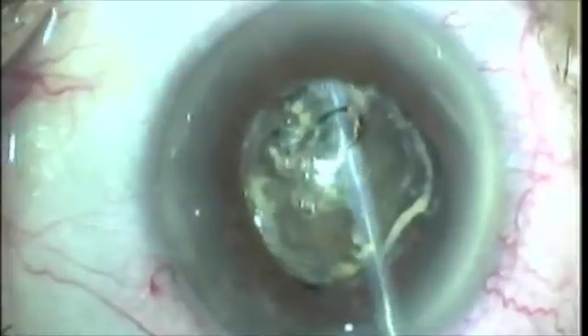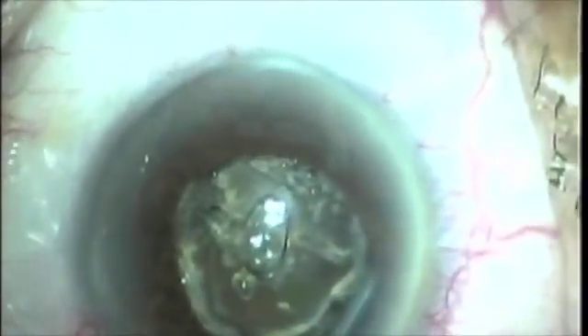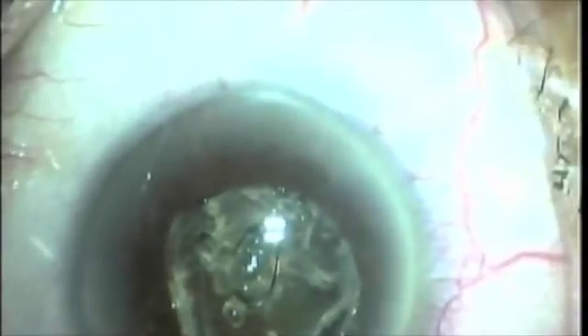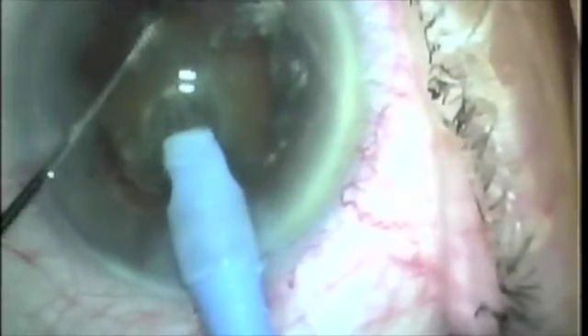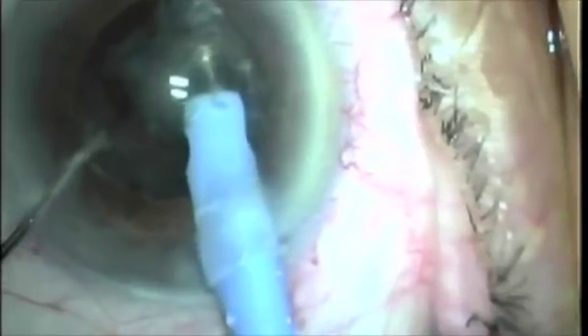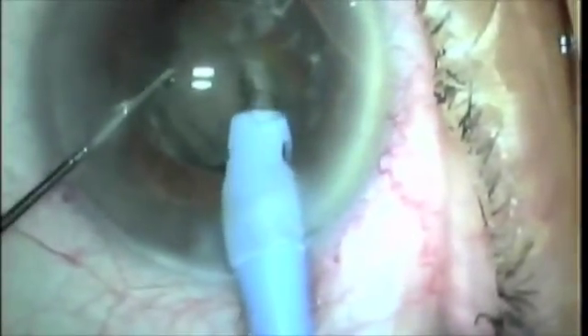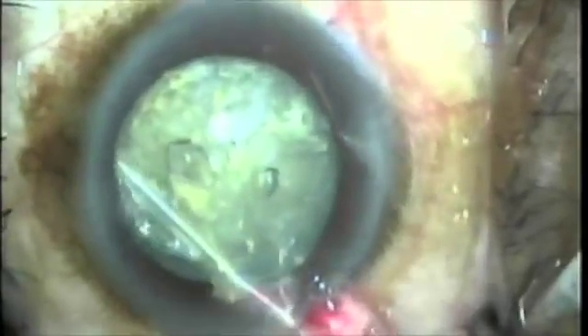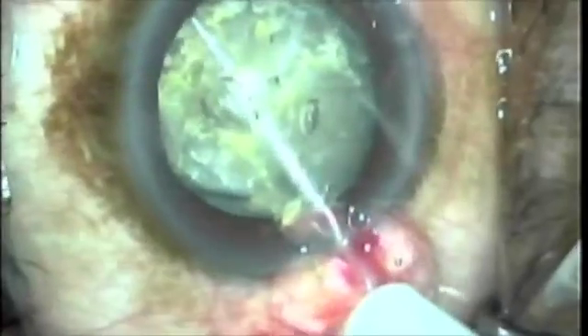Here we have a floppy iris syndrome patient. You don't have to use retraction pupil devices or anything like that. You just put a little visco under the iris and make a large capsulotomy. Then I put visco behind the nucleus and crack it — it makes that procedure pretty straightforward and pretty friendly to do.